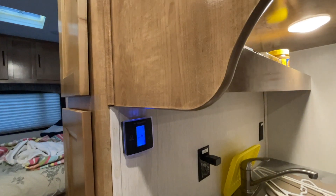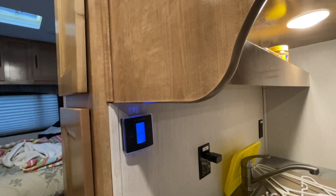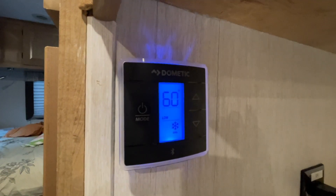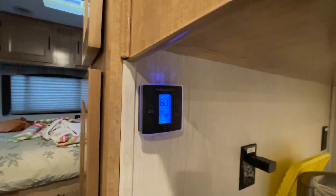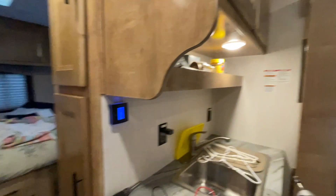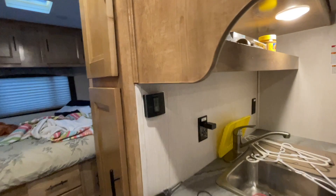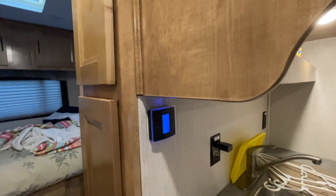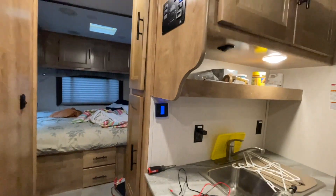Right now we're charging at 40 amps, so that is 2,000 watts. It is running. I'm going to turn it off — I think we're pushing it, we're overloading the generator, but it still runs.